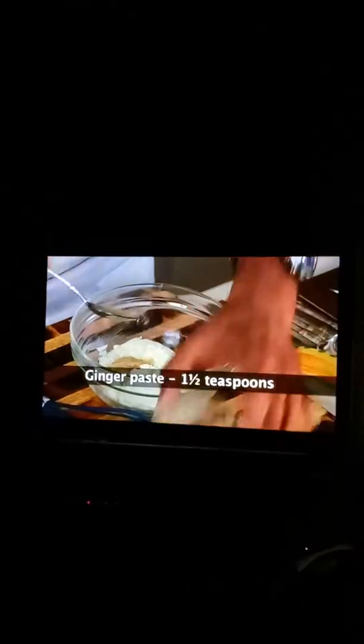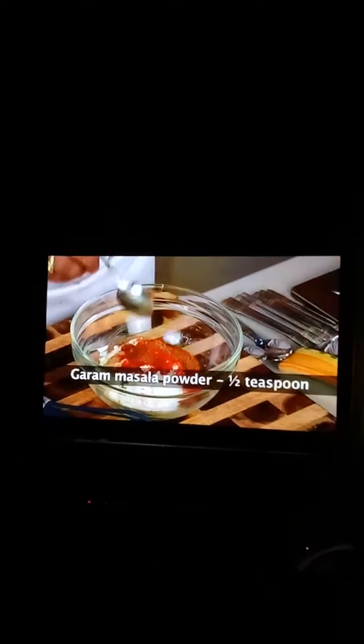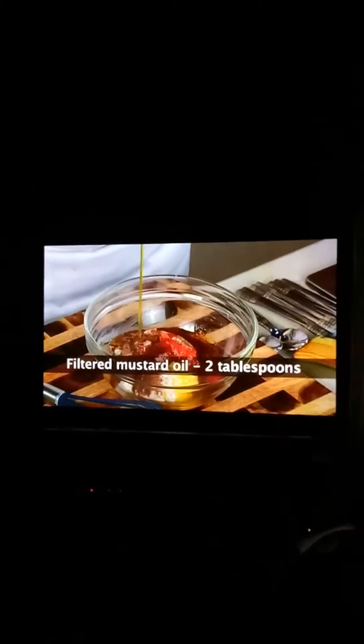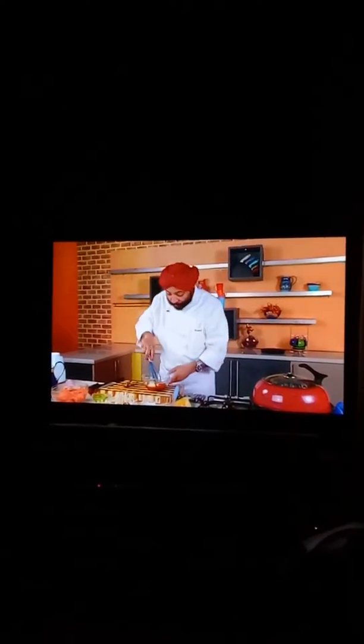Again some ginger and garlic paste into this, red chili powder — preferably Kashmiri. Some garam masala powder, good quality. Salt to taste — be careful with the salt. A little bit of black salt; I prefer this personally, it gives a nice flavor, but if you don't have it, don't use it. Mustard oil — good mustard oil. In places where you don't get mustard oil, you can use mustard paste and normal oil. Now let me whisk this marinade.